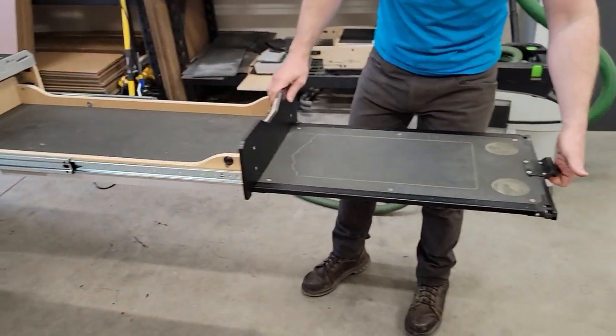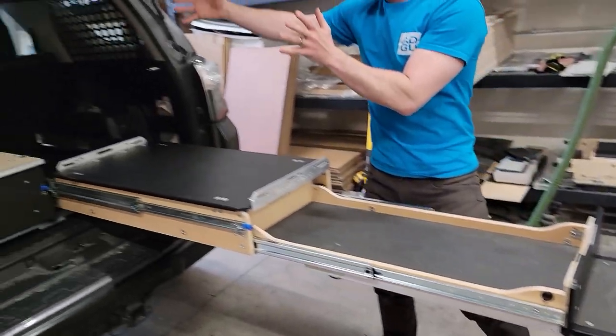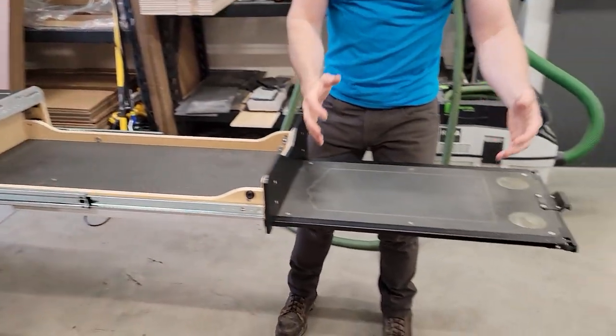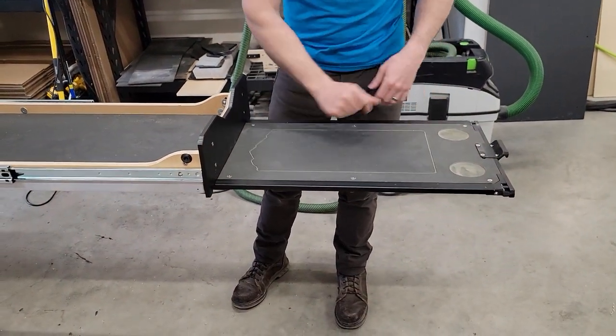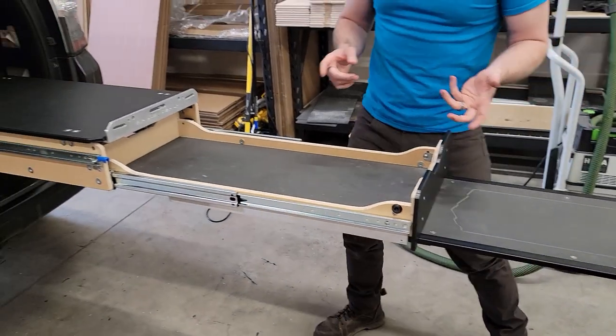One more stage: we've got the slide-out table. A common usage is you have your fridge, your stove tray where things are cooking, and then this is a prep surface — so you can have plates or whatever else on that. All three of these stages operate independently of each other.